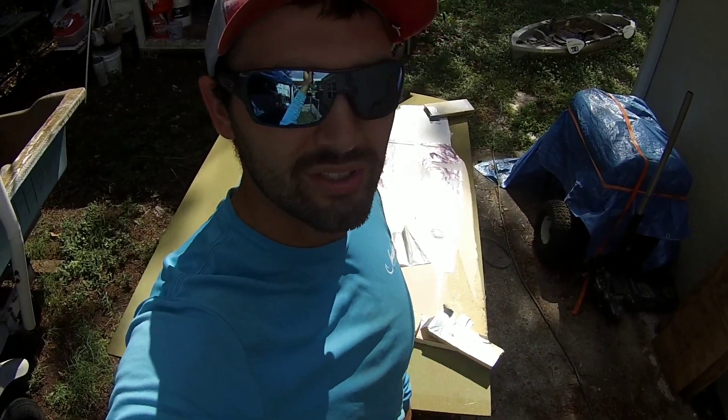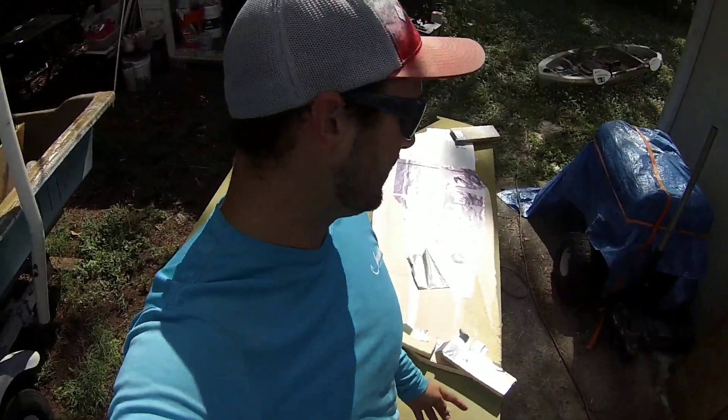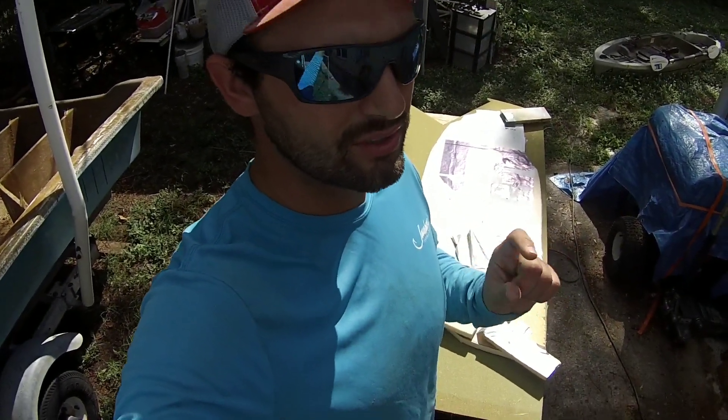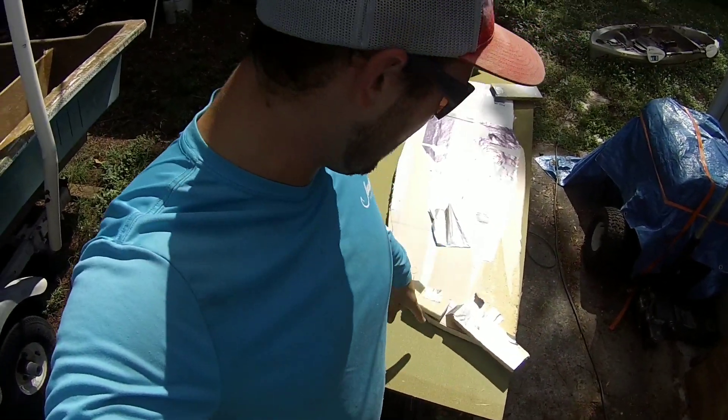The best way to do it is with a hot glue gun, which I don't have right now - well, I can't find it. So I just use the duct tape to tab it. Usually I just hot glue a little bit on the back and then just stick it to the foam and then make my outline with that.